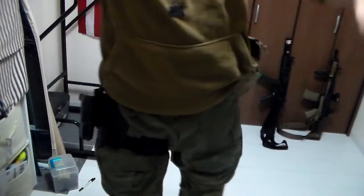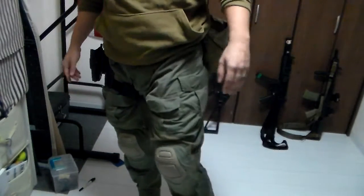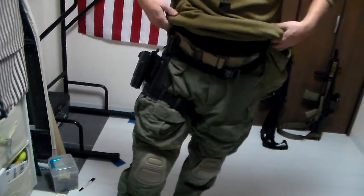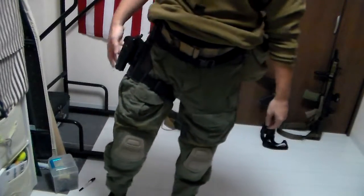Hey everyone, The Goodster Knight here, and today we are going to be reviewing Cry Precision Trousers. So these are the G3 Combat Pants, and they are the most comfortable pants in the world. The end. I don't really know what more you want from me.